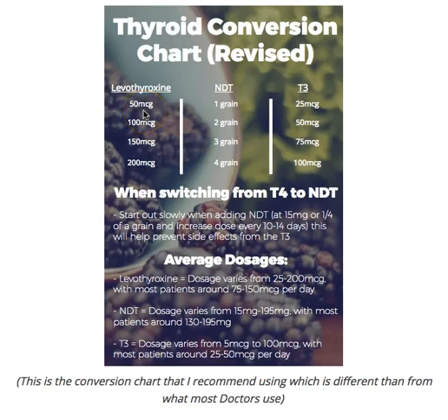Most doctors say T3 is about four times as strong as T4, and that's where they mess up the conversion. In reality, it's about twice as strong. So if you're on 50 micrograms of T4 and switching to T3-only, I'd recommend 25 micrograms of T3. If you're on 100, cut it in half to 50 of T3. If you're on 150, cut it in half to 75. And 200 becomes 100 micrograms of T3.